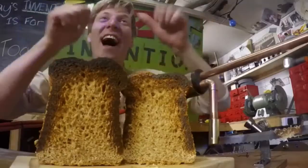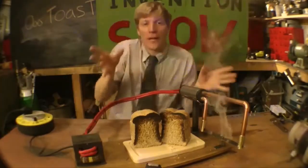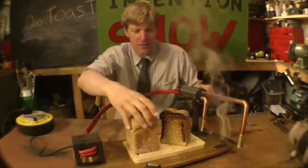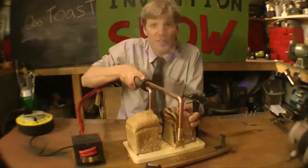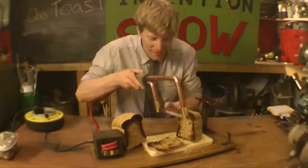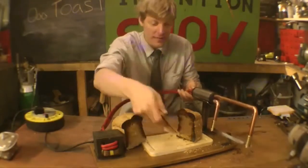Then — toast! Obviously it's a little bit crusty on the edges and stuff, but that's pretty good. So take another slice because we've only done one side. This is perfect — it's a brilliant idea. Look at that, a beautiful bit of toast.